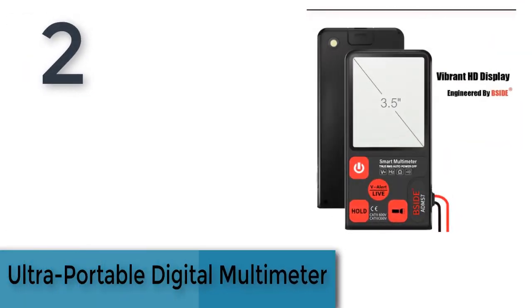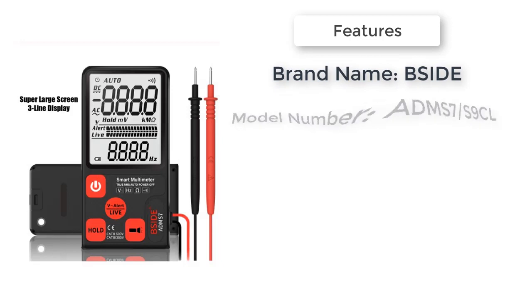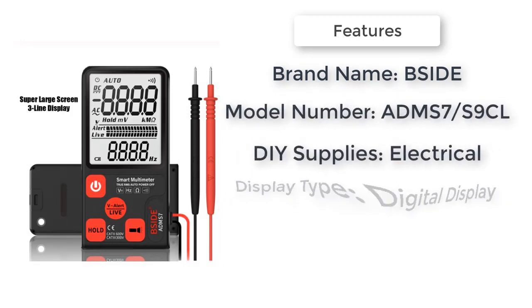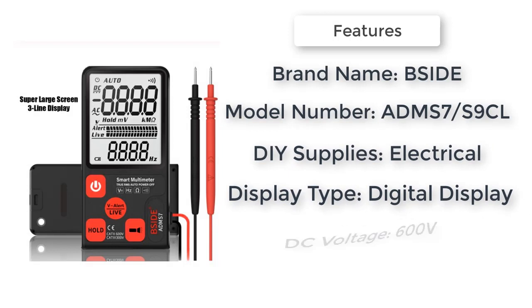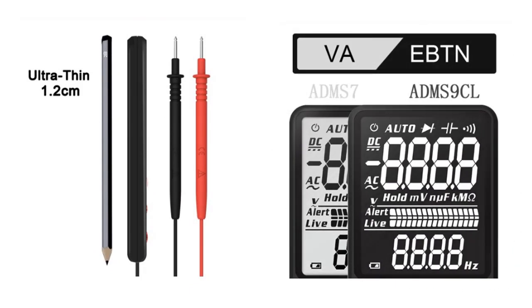Item number two is an ultra portable digital multimeter. Brand name: Site. DIY supplies electrical. Model number: ADM7/S9CL. AC voltage: 600 volts. Operating mode: auto range. Display type: digital display.